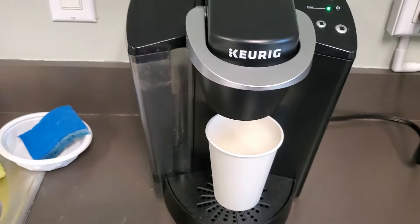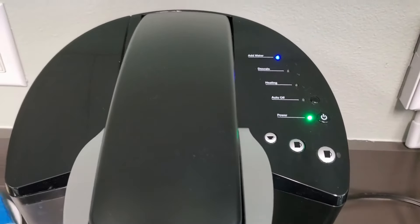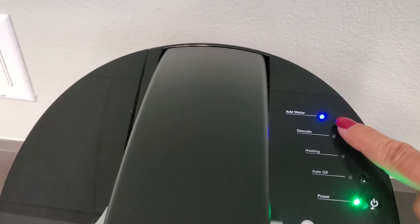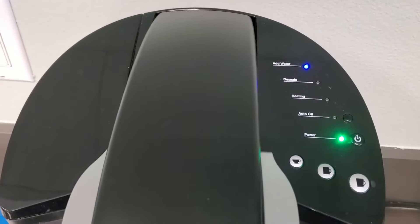Make sure you have your cup underneath, and then click the desired coffee setting. I'm going to click the medium size. As you can see, it also has a button that says 'add water,' which I guess I need to do right now.